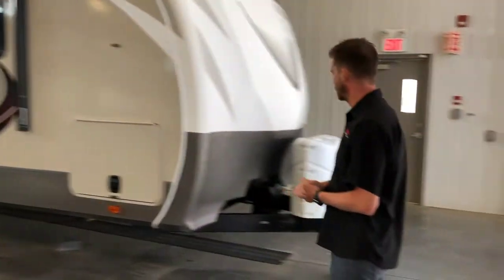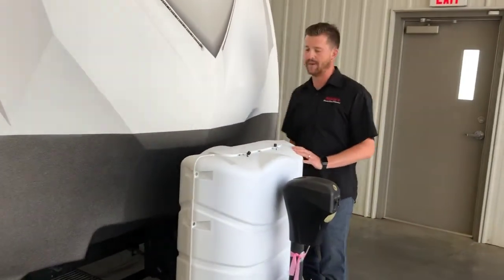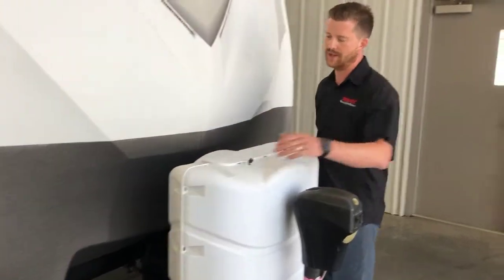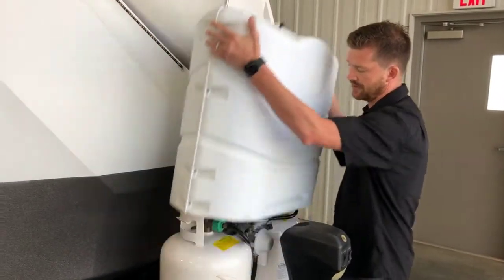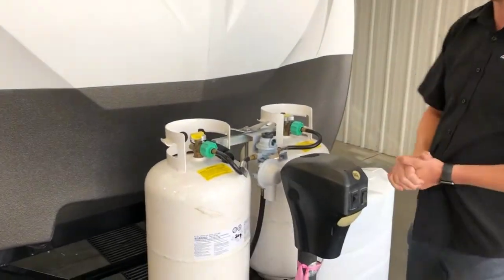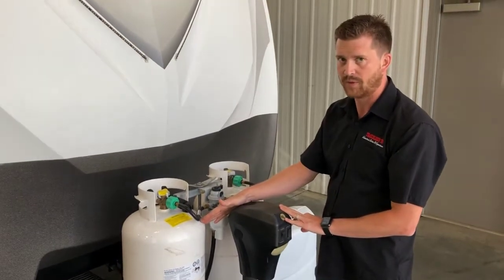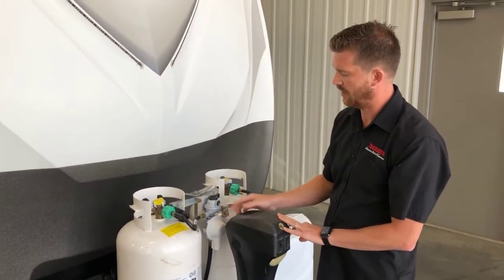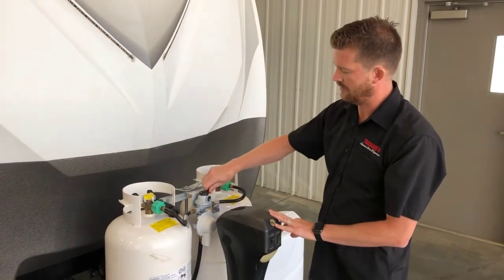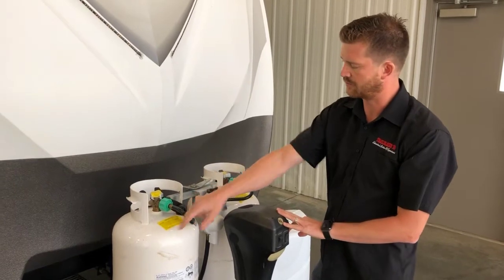We'll start right here at the front of the trailer where you've got your propane and battery systems. To access your propane valves you can open up the cover, where you can remove the whole cover to access the tanks themselves. Here you've got dual 30-pound propane tanks. Both of these are full right now and an automatic switchover propane regulator. So you can see right now the regulator is pointing at this for the supply bottle, making this the reserve bottle.